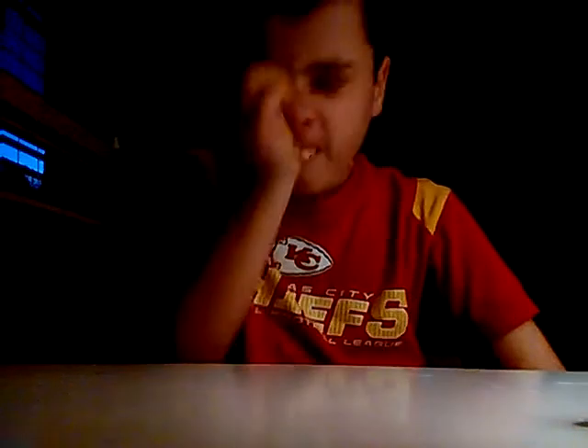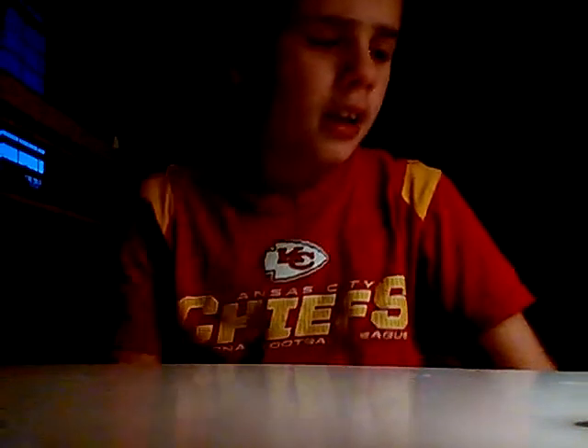So, YouTube, it's me again, Farm Life Guys. I just got back from Taco Bell by my house, and I'm going to try something that I've never had before.